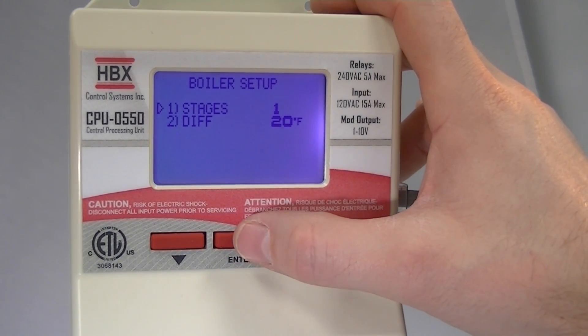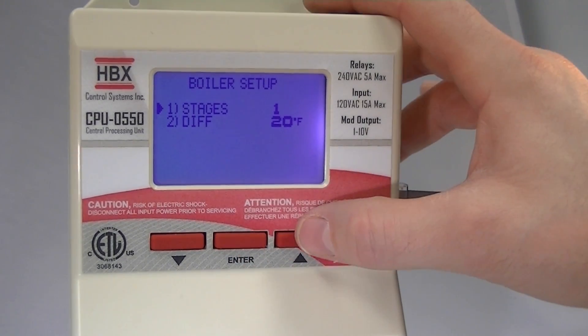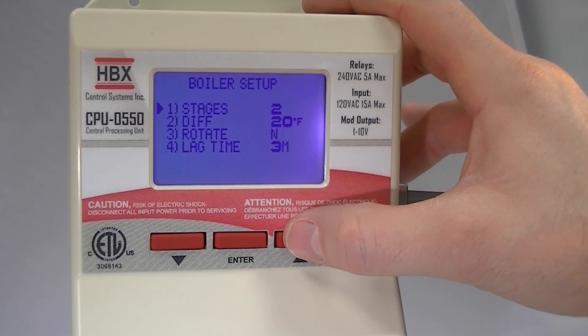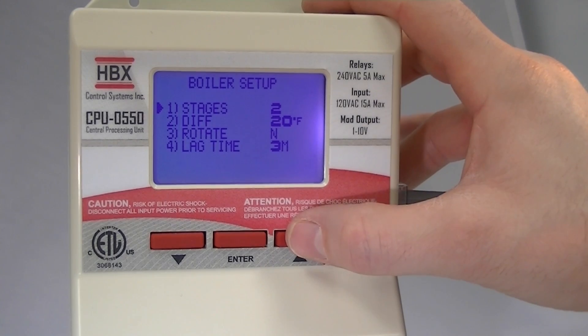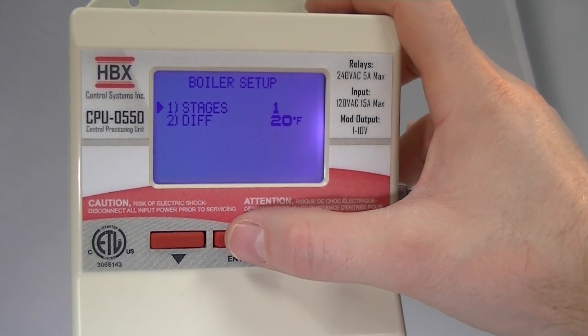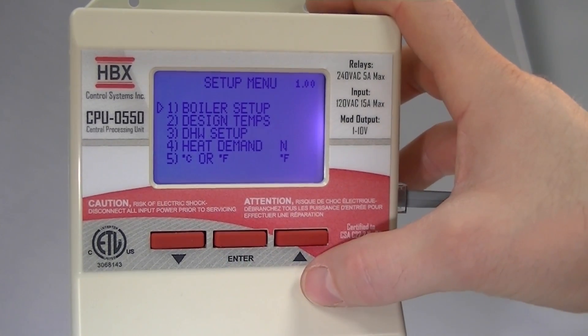In these menus, we can change multiple options. If we wanted to change the number of stages, we would just hit the button and move up the number of stages. You can see that the screen actually changes intuitively with the number of stages you choose — it won't let you select any options that aren't available for that number of stages. To get out of this menu, you just hold the button and it will back up one menu.